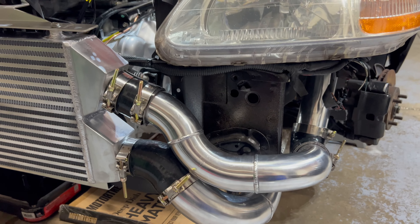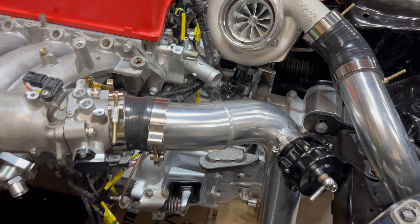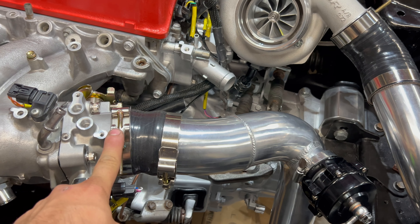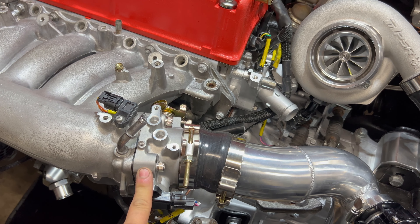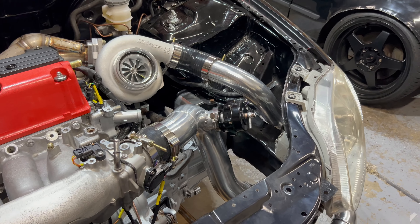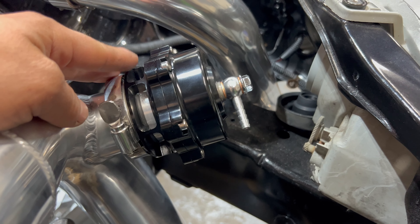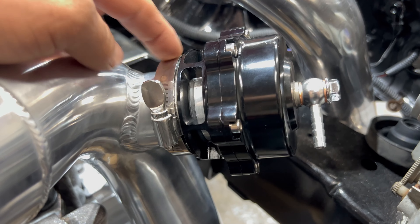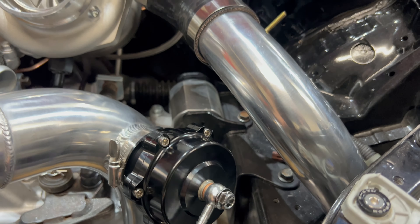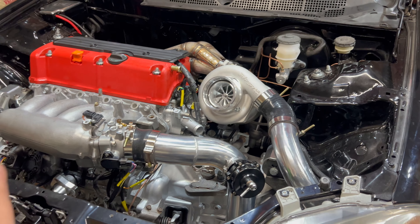All of the clamps are labeled with the sizes so you don't mix them up. Run your 2.75 here and your three inch here if you're using a 68 millimeter throttle body. This is the blow-off valve they supply — also an ATK blow-off valve — and it comes with the little o-ring you need, plus the vacuum line fittings.